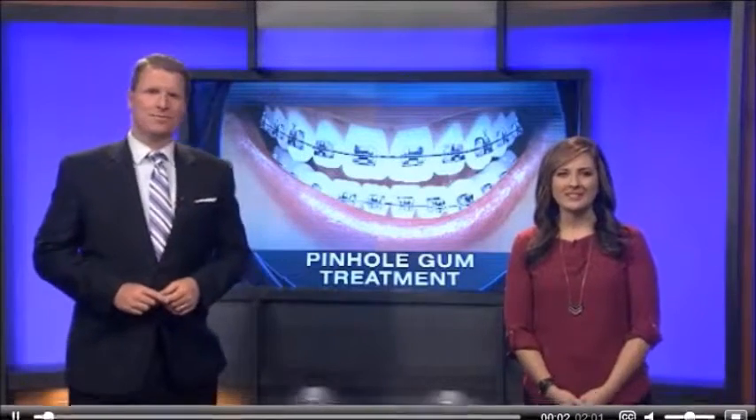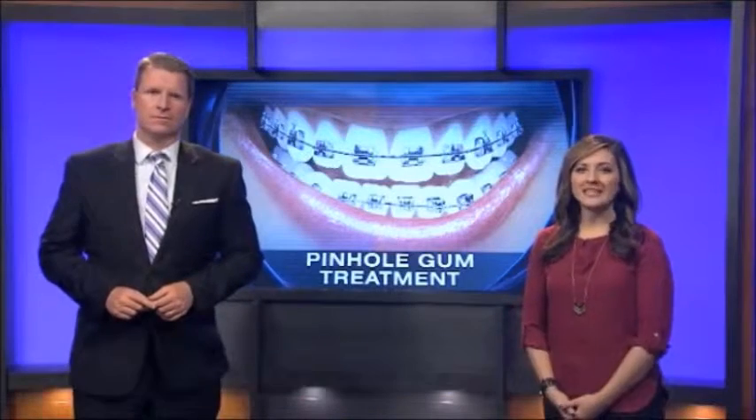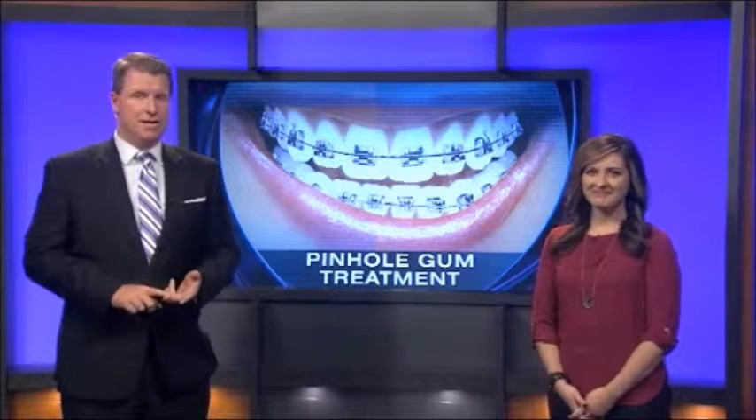For one out of ten people who wore braces, the end result isn't a perfect smile. That's because they develop receding gums. Treatment typically involves expensive and painful grafting, but there's a new treatment that has no scalpel, no stitches, and very little recovery time. Marty Salt reports about pinhole gum rejuvenation.